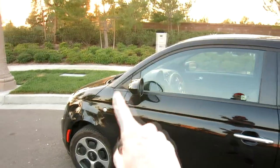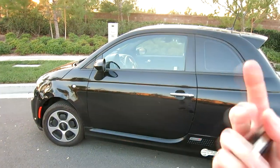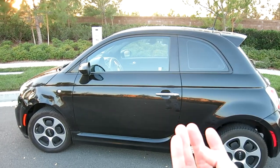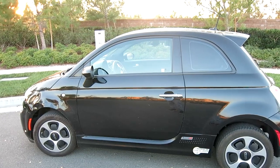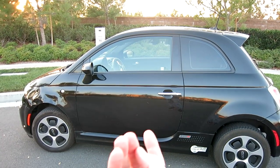Some people like the honk because they glance over their shoulder, hear it, and associate it with confirmation that the car is locked. But personally, if you don't want to annoy your neighbors — or you're sneaking in late while still living with your parents — you guys get the idea. Hopefully I don't get you in trouble with your parents for making this video!